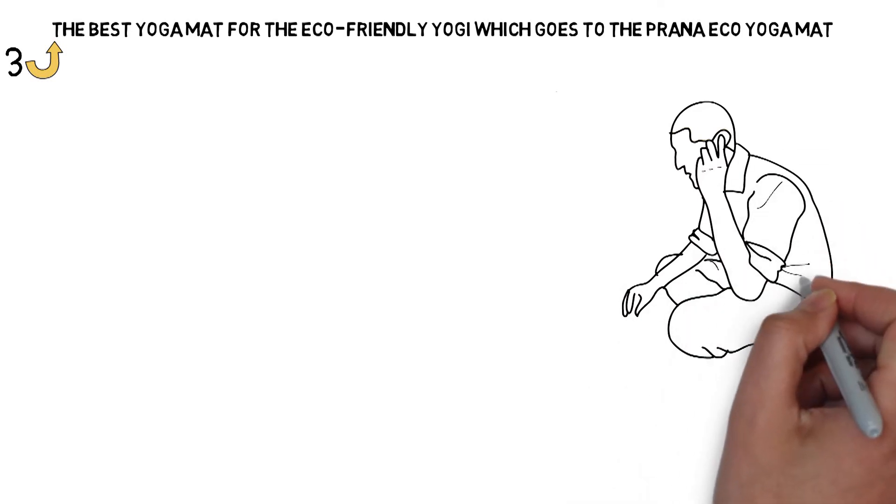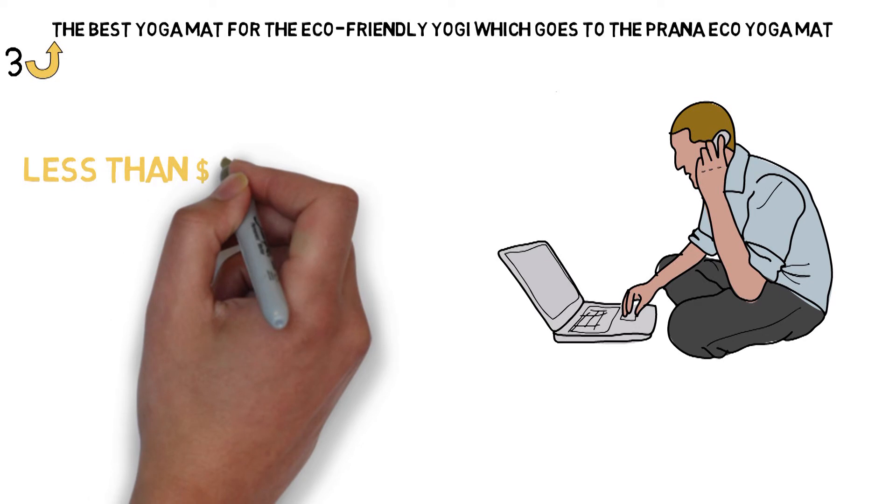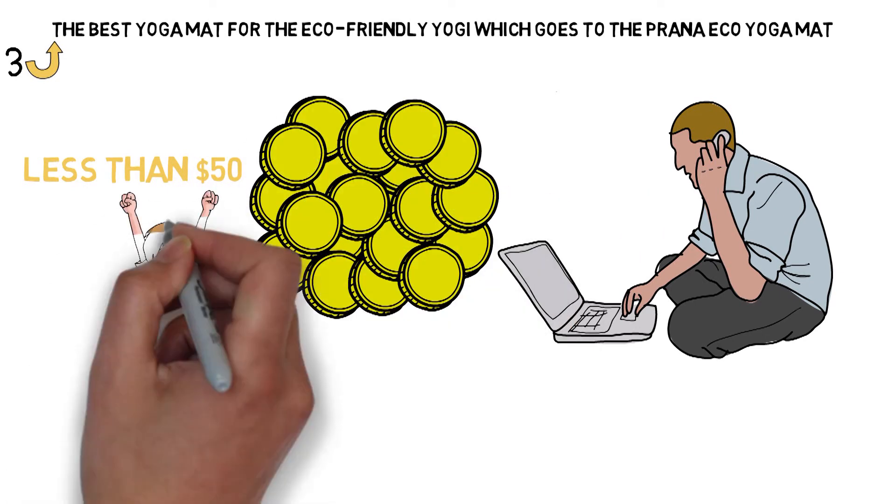Even if you're just looking for a lighter mat or an eco-friendly option to shake things up, at less than $50, the Prana Eco Mat is a low-cost way to try something new.